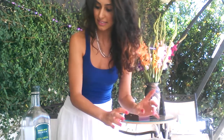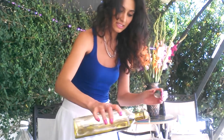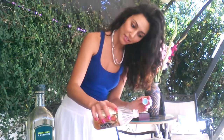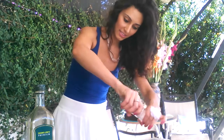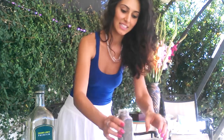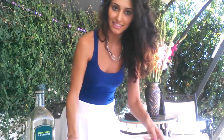Okay, and next I'm going to be making my dressing. Olive oil, apple cider vinegar, salt, black pepper, red chili. And that's it. It's already ready.